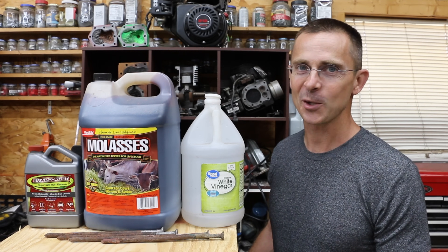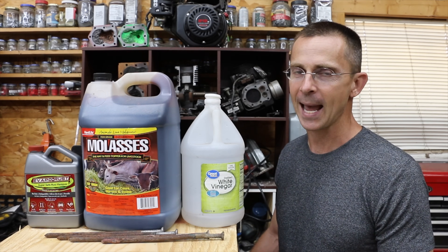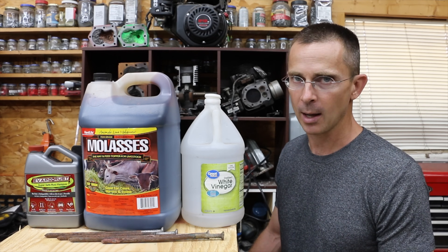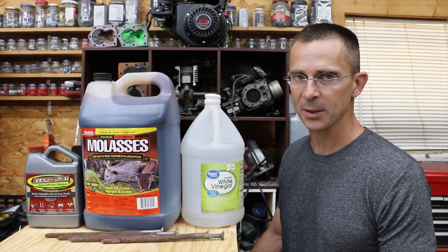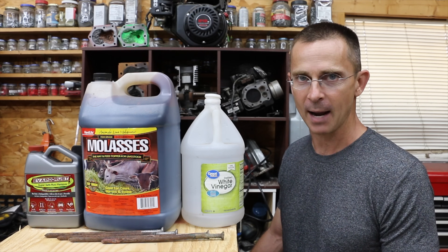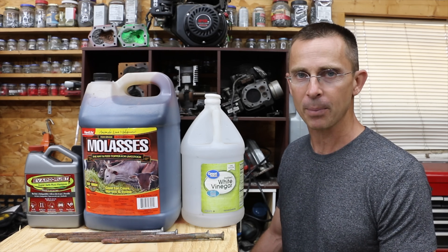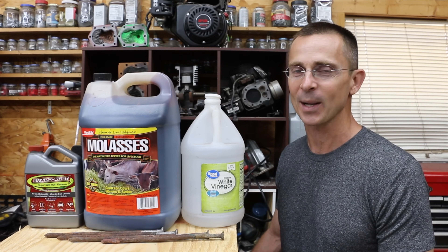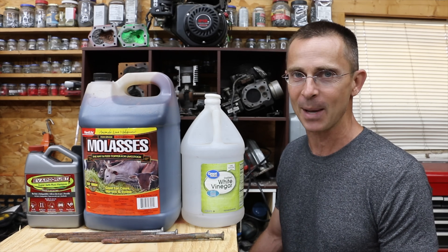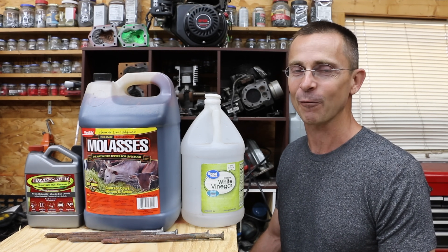So which type of rust removal product is best? Well, that really depends on what you're trying to achieve. If you're not worried about metal loss, the acids do a terrific job and they're also very affordable. If you are worried about metal loss, you might want to consider using either Evaporust or molasses. In my opinion, molasses is the best choice if you have the time to wait — it takes about three weeks to get a really good result, and the results are very impressive because it does not appear to attack the steel. I just want to say thank you to everyone that suggested this video idea — I read and reply to just about every comment. Until next time, please take care and I look forward to seeing you then.